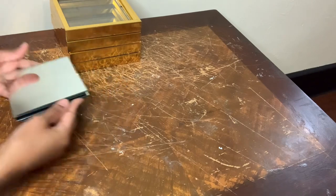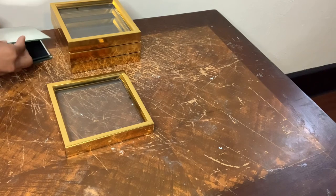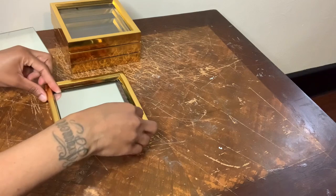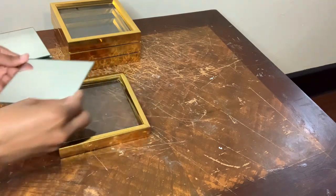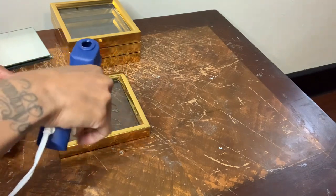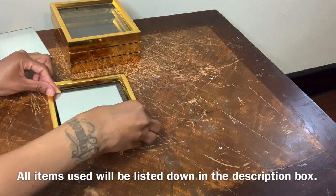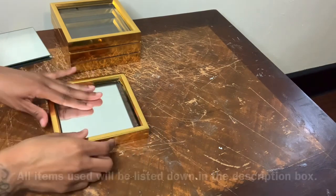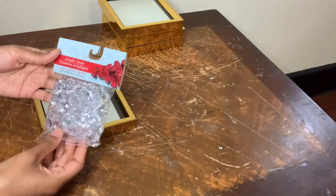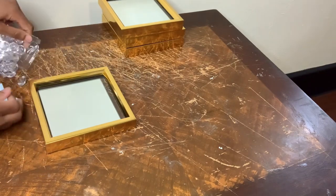For this next step I have four Dollar Tree mirrors, and I'm gonna take one and glue it on top of each frame. Now I'm taking some of these clear acrylic gems and I'm gonna glue them around the entire perimeter of the frame.